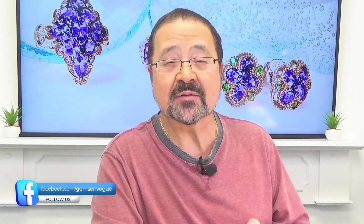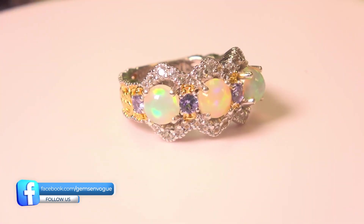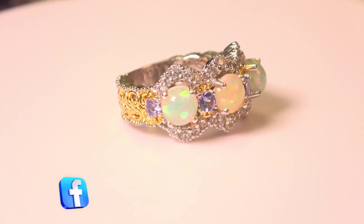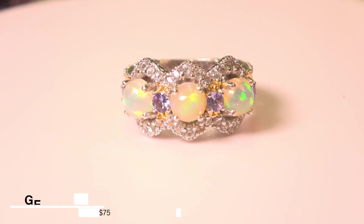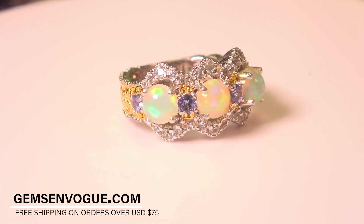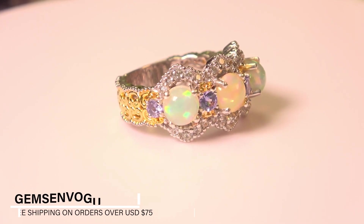And the play of color is outstanding. Let's take a look at what we've got here. The first one is a band ring — it's beautiful. It's got tanzanite, it's got beautiful white zircon, it's got three 6mm Ethiopian opals, 1.05 carat total weight. Excellent, excellent price point.